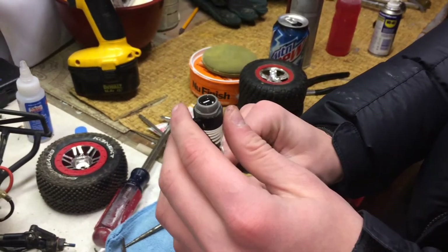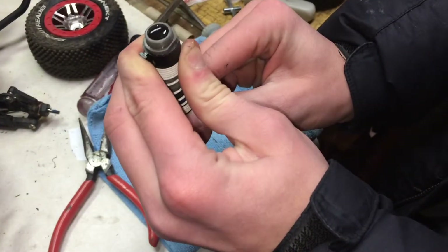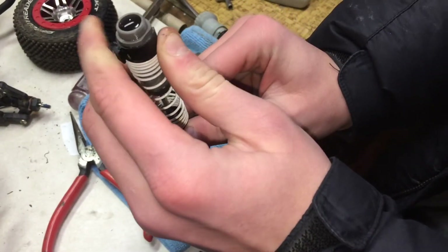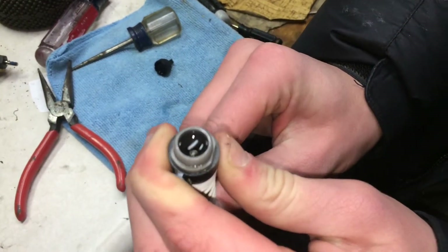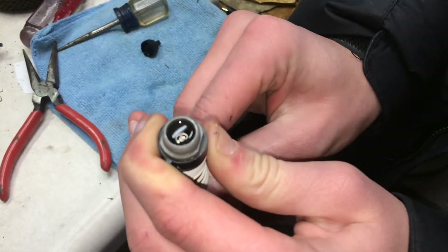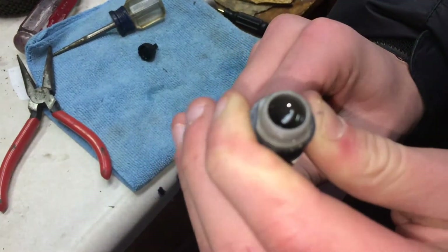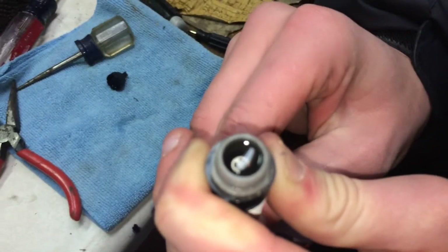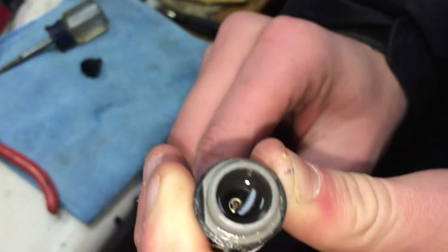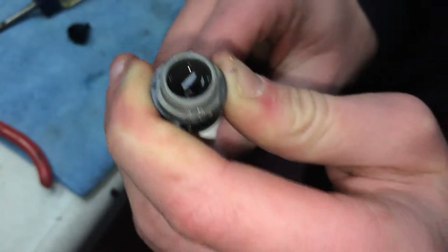Now what you're going to do is pull the rod up and down to get any air bubbles out. I don't know if you can see them, but there's a few coming out.